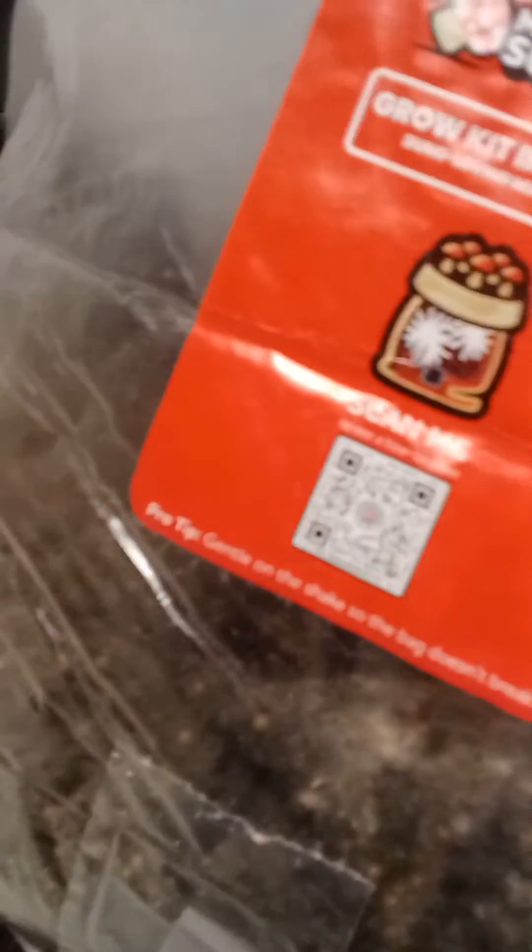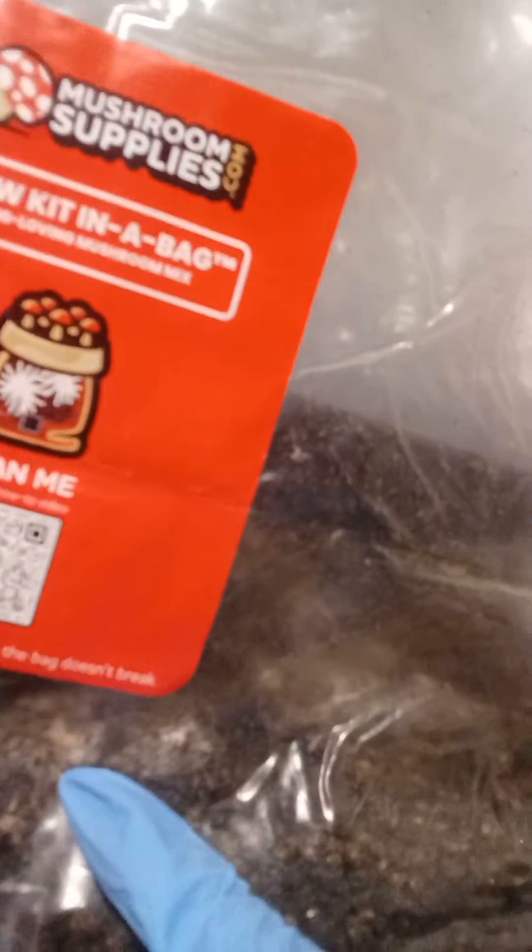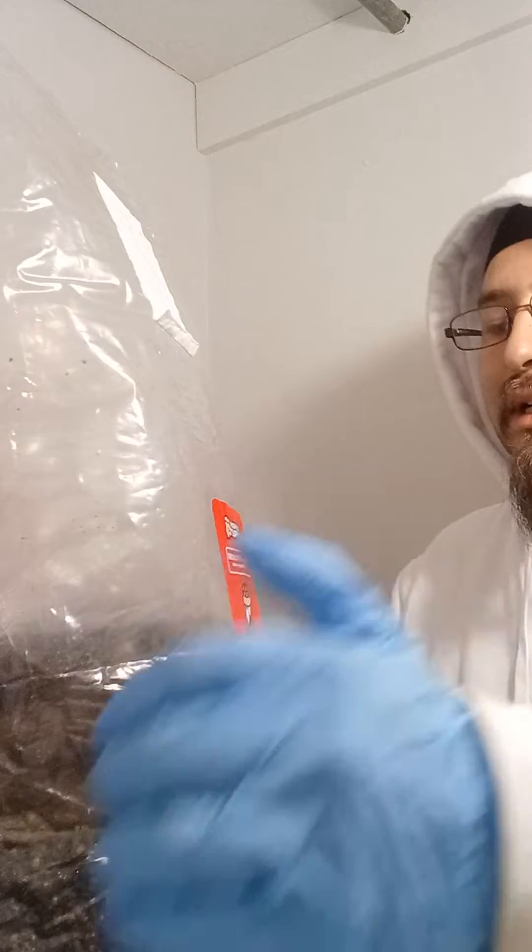I have a couple chunks here of mycelium growing. Big chunks there, one over here, a couple small ones over there. So what we're going to do is just lay the bag down and break it up a little bit.